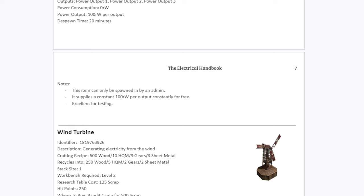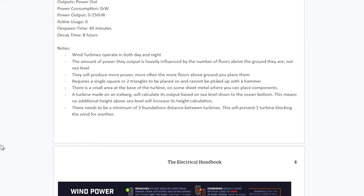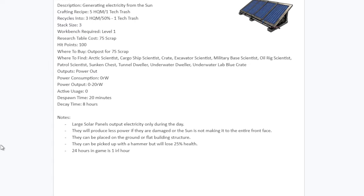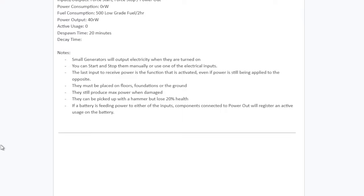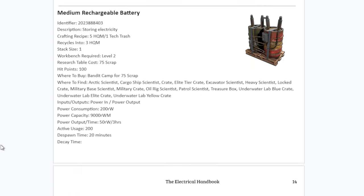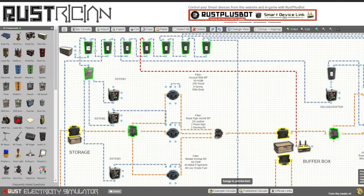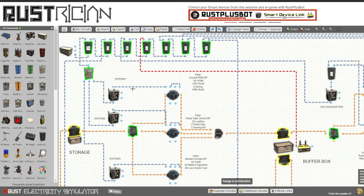I learned all of these circuits over at the Rustricity Workshop Discord over the last month. One of the great resources that's made available there is the Rustrician's Handbook. It's a 133-page, very in-depth guide to all things electricity in Rust. There's also a bunch of example circuits that people have made using Rustrician, which makes it very easy to follow along and duplicate those for yourself in-game.